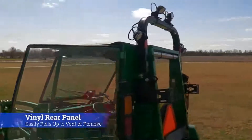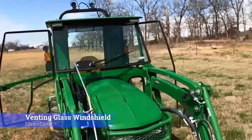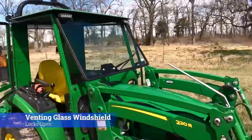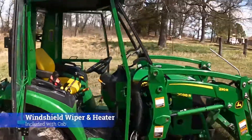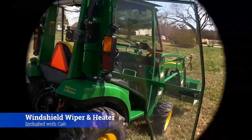The vinyl rear panel rolls up to vent or can easily be removed. The windshield vents open for comfort on a hot day. The interior heater defroster as well as the front wiper are included with the cab.